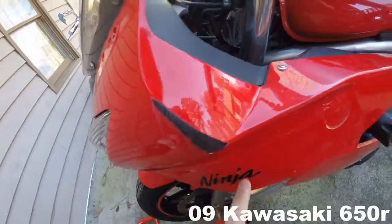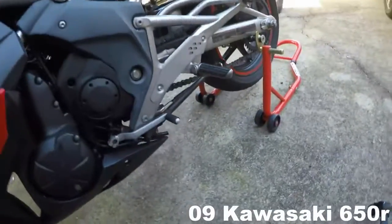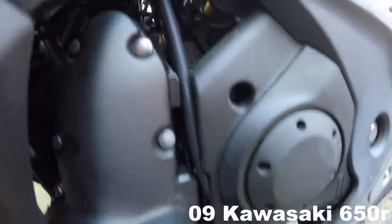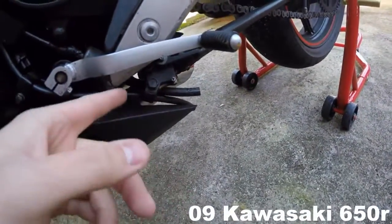Down here it looks pretty rough — that's because I wrecked. Anyway, this area is basically where any fluids that overflow or drain out will go.